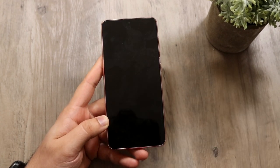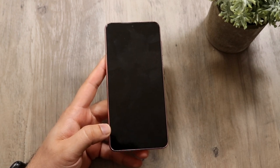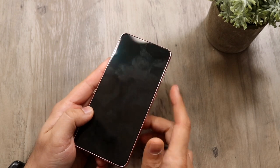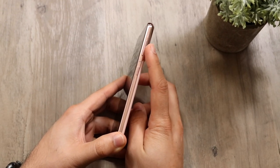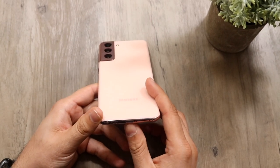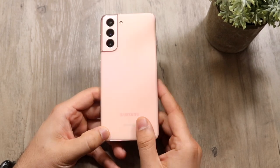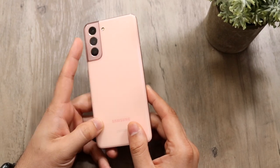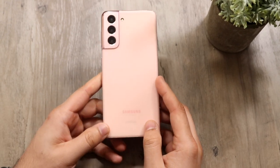Before even going through the setup, we want to look through the whole body of the device. We have the panel up front, a front-facing camera right here. The power button is on the right side, as well as the volume up and down buttons. There's nothing else really on the outside except for our USB Type-C port, our SIM card eject slot, the triple camera setup, and our flash.